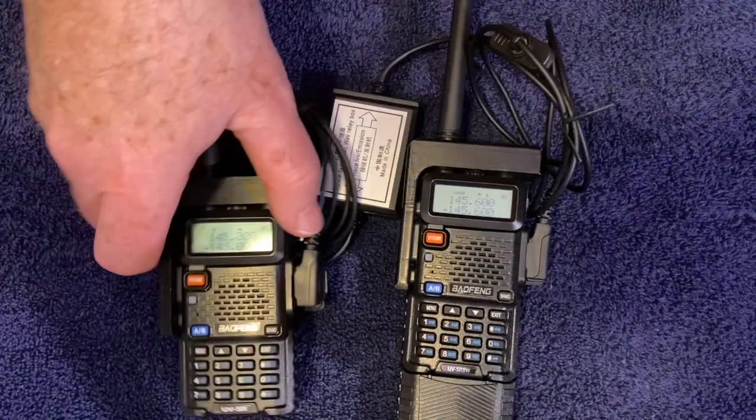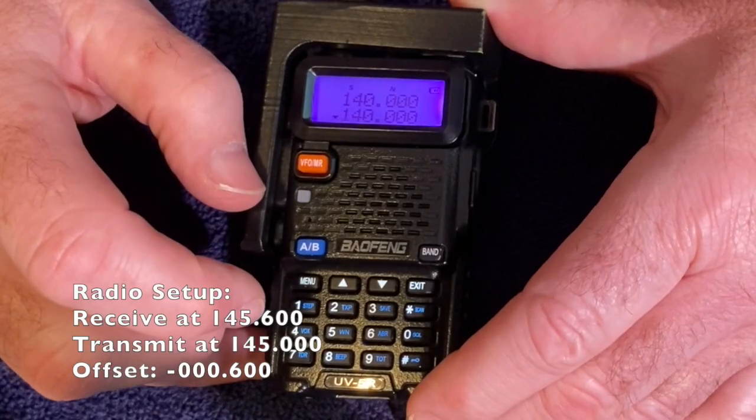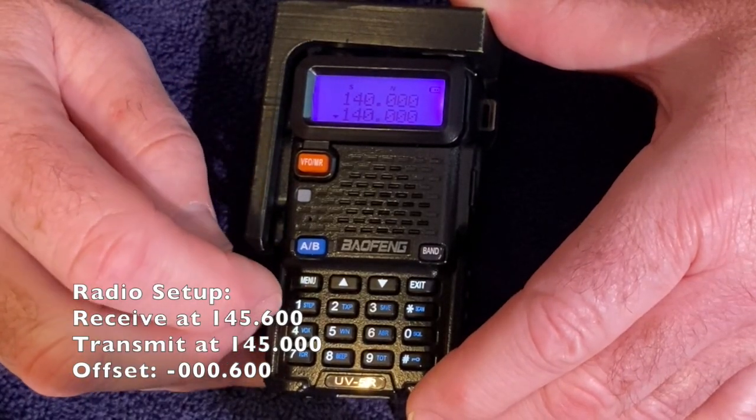This is my connector. The next thing we need to do is program our radio to work with our repeater. We said that we were going to receive on 145.6.